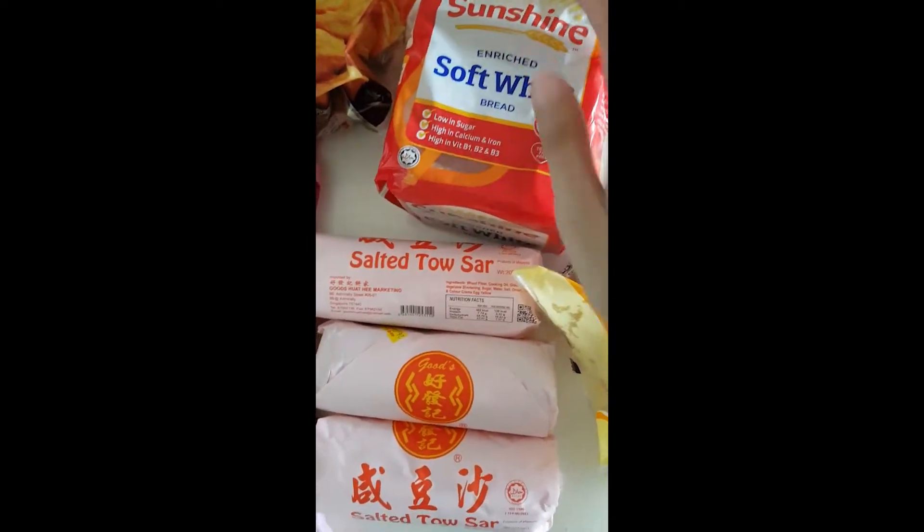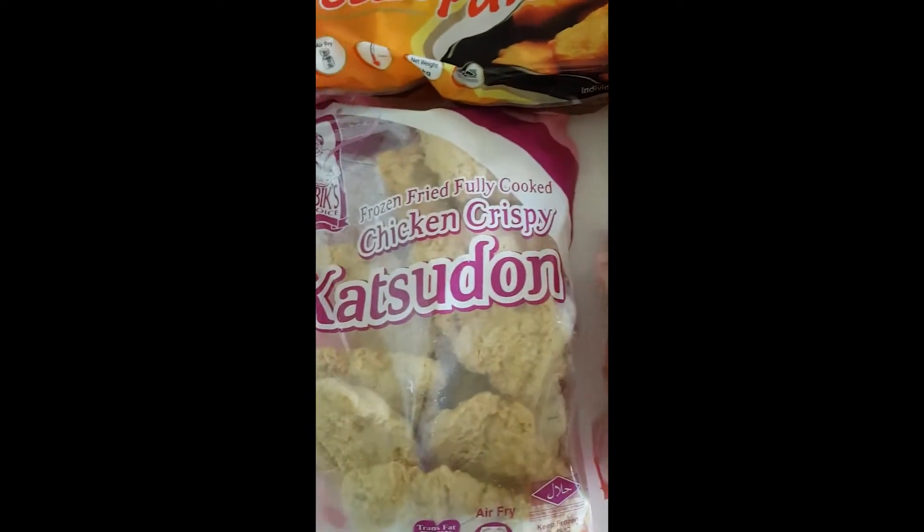These are the standard slices of white bread. Here's my Yujuan Dao Satya.